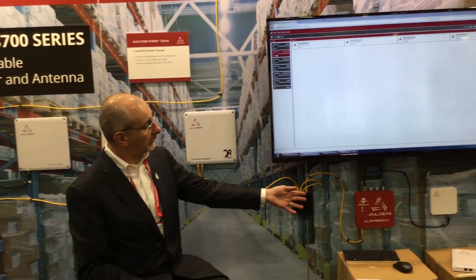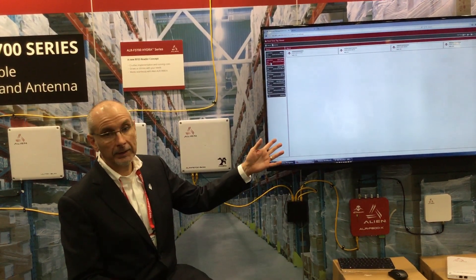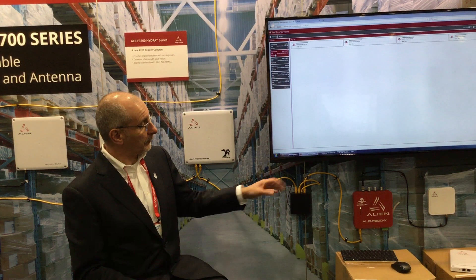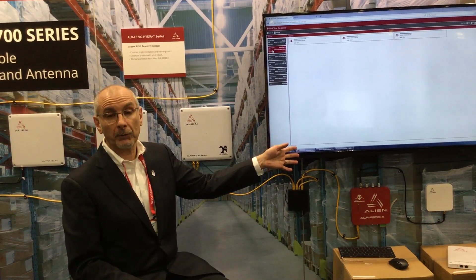This is all about having an easy to configure, low cost platform. It's connected up to our Alien F800A reader, which replaces the local server running our Emissary software that manages and configures the local readers. This effectively connects up to your local server or your EMS platform at the other end of the network.